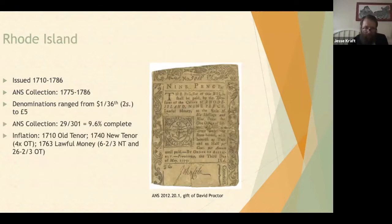Rhode Island issued currency from 1710 to 1786. The ANS collection ranges from 1775 to 1786 — only the last few years. Denominations ranged from one thirty-sixth of a dollar (equivalent to two shillings) all the way up to five pounds. The ANS collection is just shy of 10% complete. Like many other colonies, Rhode Island currency suffered inflation, going from old tenor to new tenor and then into lawful money.